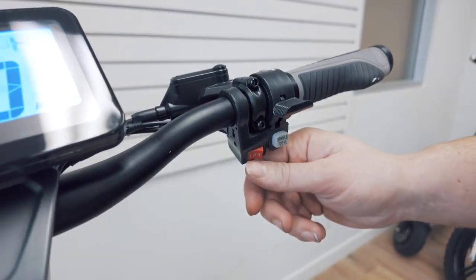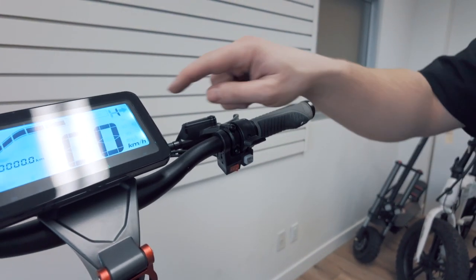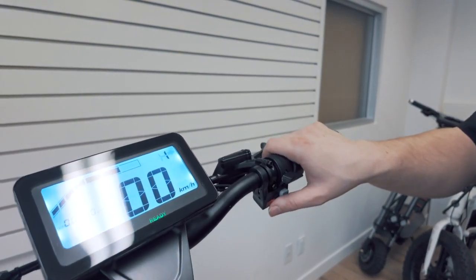Hit the speed level switch. One is low, three is high. Your display will show the speed level the scooter is currently in.